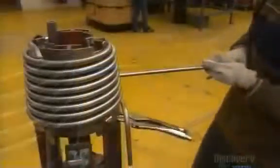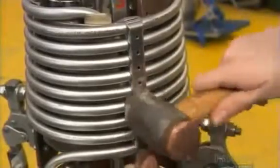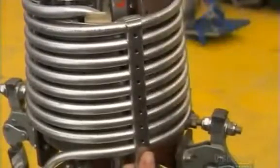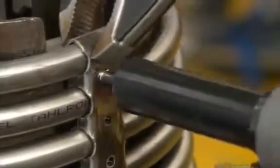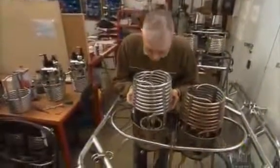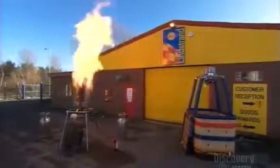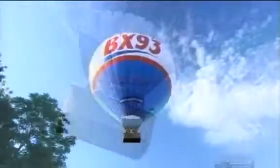A heating coil surrounds each burner. To make it, they wrap a stainless steel tube around a form, then rivet on a reinforcement band. The basket carries lightweight fuel tanks containing cold liquid propane. The propane flows upward into the coil. When the pilot fires up a burner, the flame heats the coil, transforming the propane flowing inside from liquid to gas. The gas feeds the flame, which heats the air inside the balloon. Hot air is lighter than cool air, so the balloon responds by rising to the occasion.